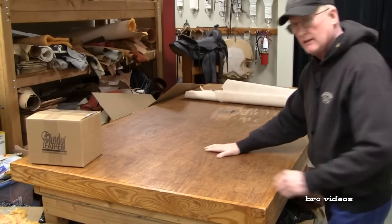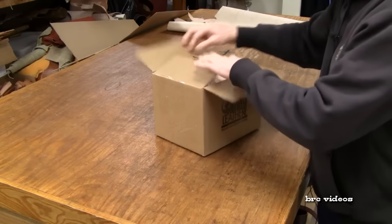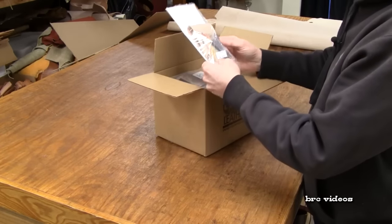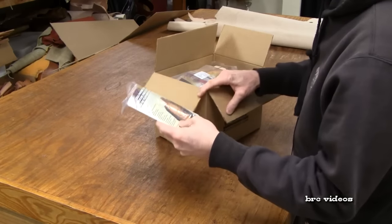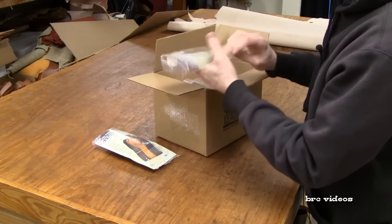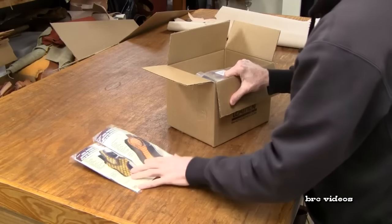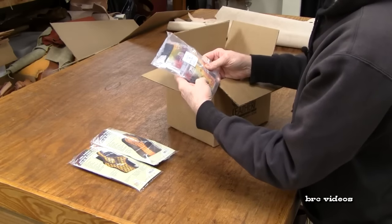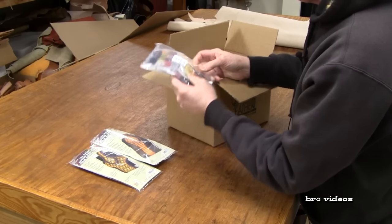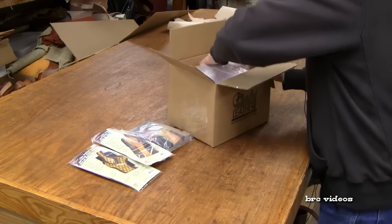I'll put that aside and go back to the box. Let's see — that's the large cell phone case, and I believe this must be the small one. So the small and the large cell phone case. I also got some black spring belt and holster clips — got a dozen of those. I've got quite a few cell phone cases to make.